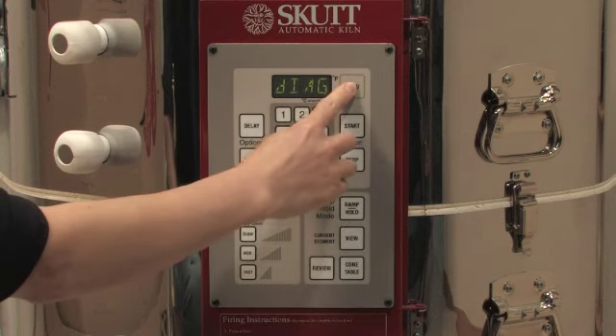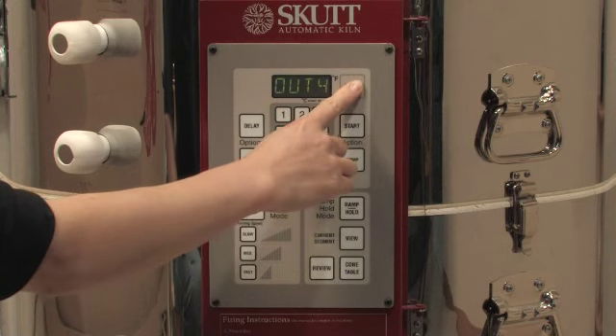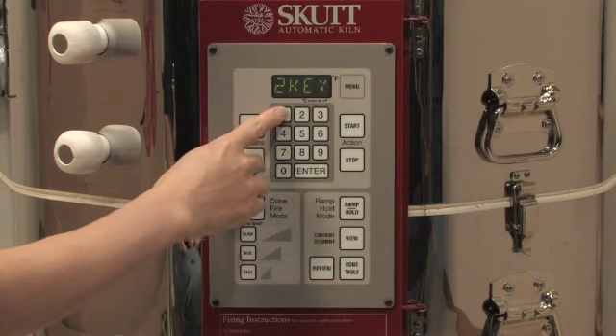To set up your kiln for a two-key start, select 2KEY from the Configuration submenu. Toggle the setting on or off using the one key, and then press Enter.